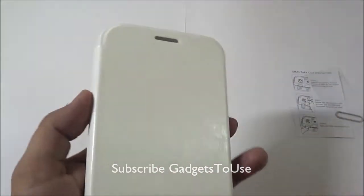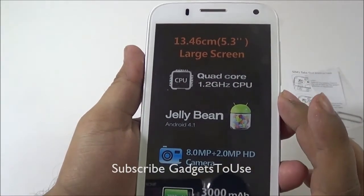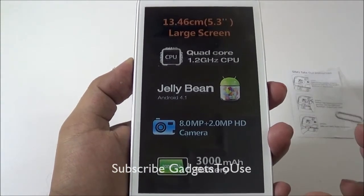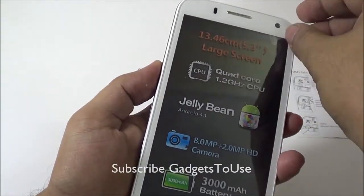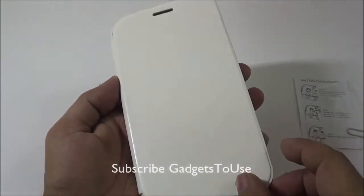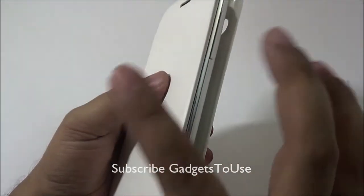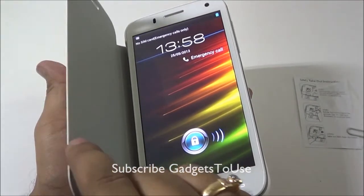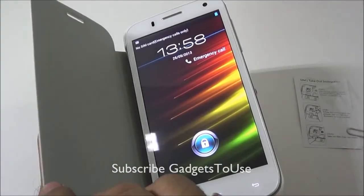As mentioned, this device has a 5.3 inch display, quad core 1.2GHz CPU, Jelly Bean out of the box, 8 megapixel back camera, 2 megapixel front camera, and 3000mAh battery. The smart flip cover will turn off the display when flipped closed and turn it back on when opened, which will save a lot of battery.